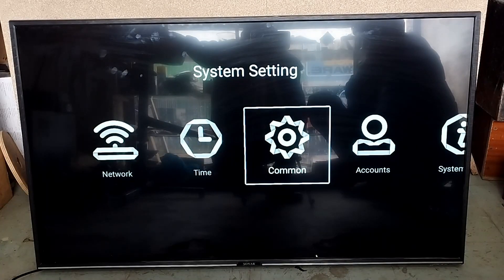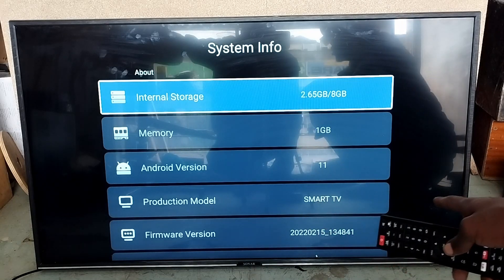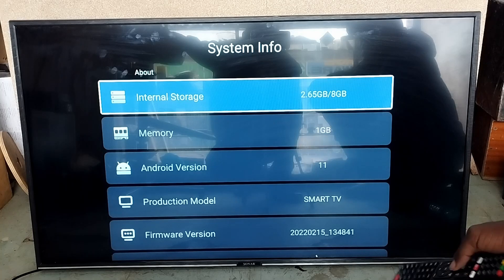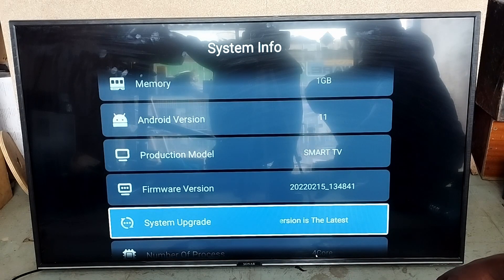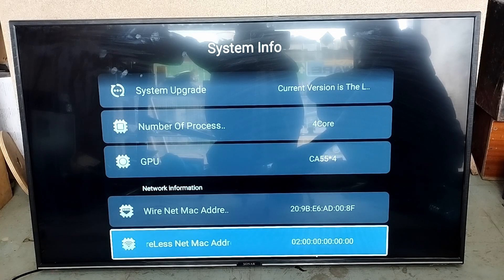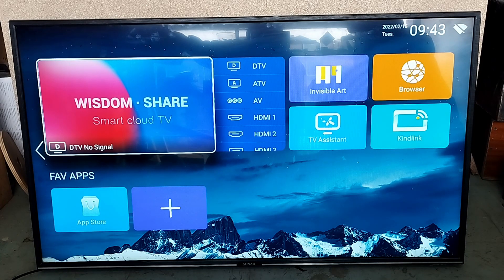In here you can add your accounts — Google accounts preferably — so if you want to see your YouTube playlist on your TV from your phone, you can do that. The TV also has internal memory: 8 GB internal storage, 1 GB RAM, and Android version 11 — that's nice. You can also see the number of processors, the GPU (graphics processing unit), and don't forget to update if yours isn't currently updated.